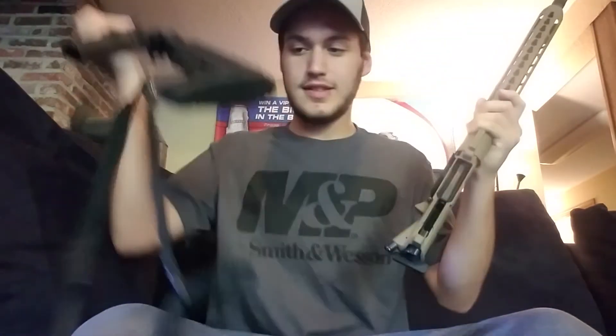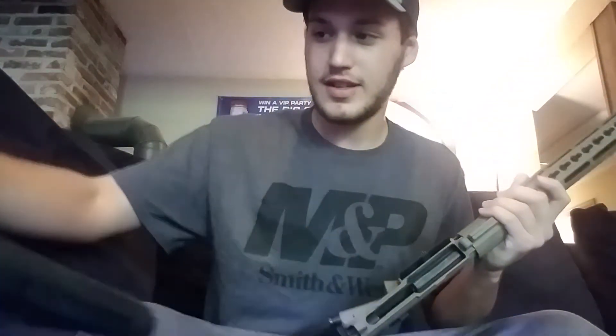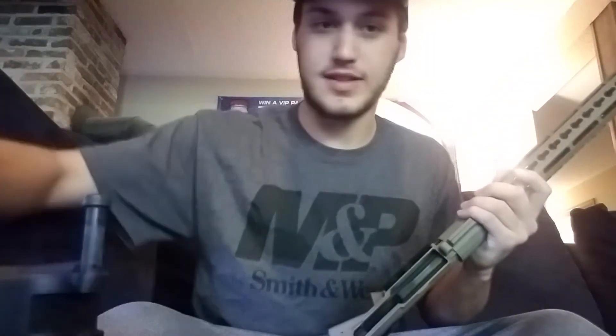Disassembles really nicely. My dad also has an AR that he built at the same time as me, and his disassembly is way worse. I don't know exactly what his upper is, but it's not the same as mine.